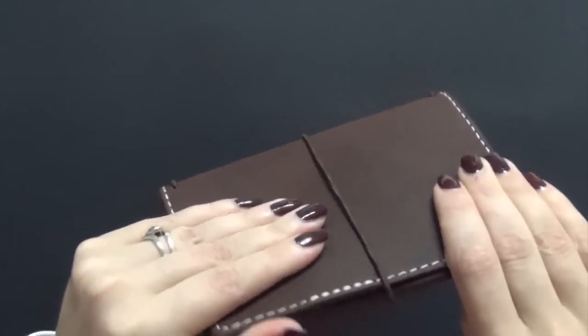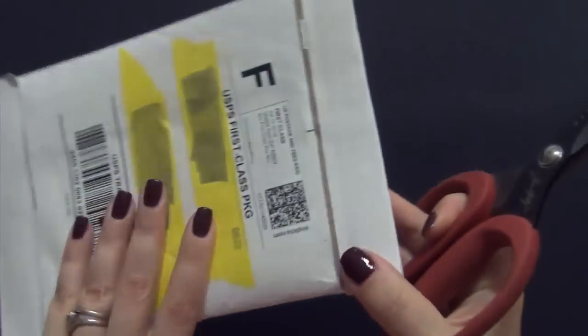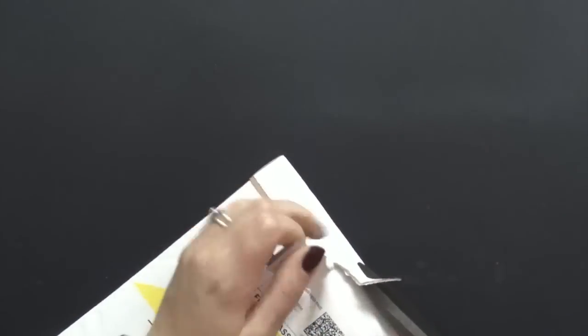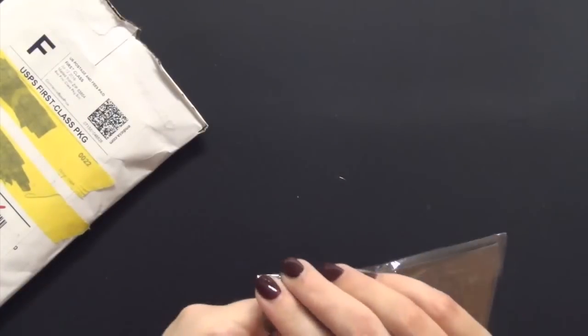Now this next package is from Foxy Fix, another popular website for Traveler's notebooks. I actually have more Foxy Fixes than Chic Sparrows — this is my first Chic Sparrow — so it was nice to try both. I have Bay leathers and Wanderlust leather from them. Let's pull this out.